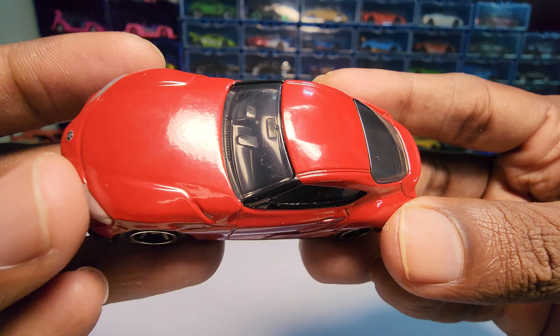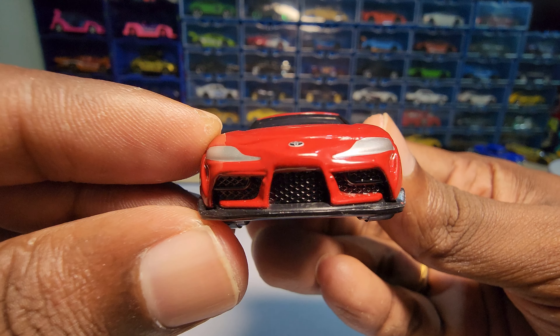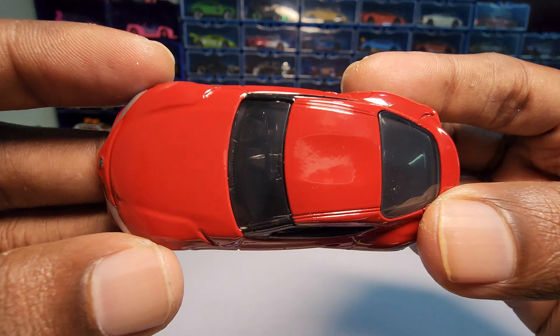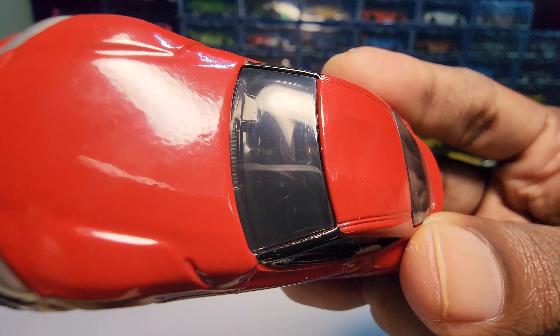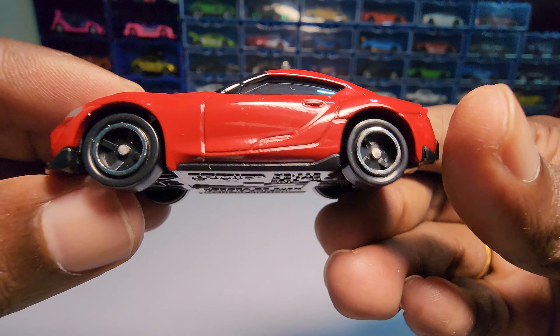Tami car doesn't roll really well, but let's test that out like we normally do. The windows are actually tinted, so I can't show that much of the interior. Let's try — no, I don't think it is visible.